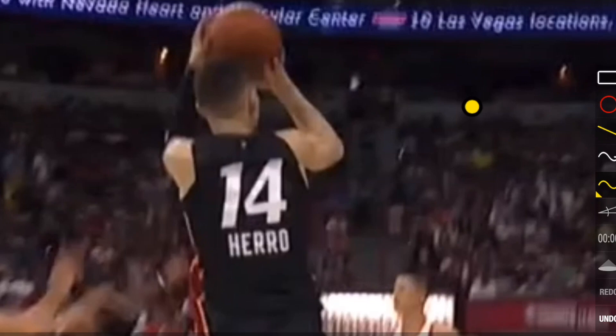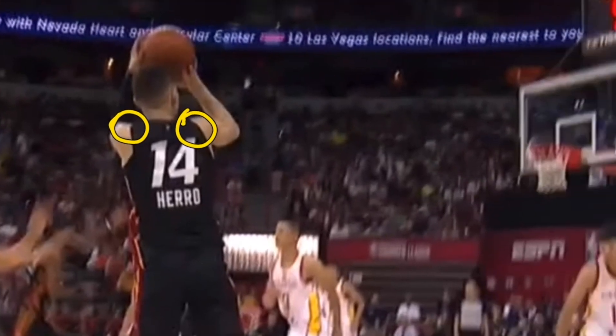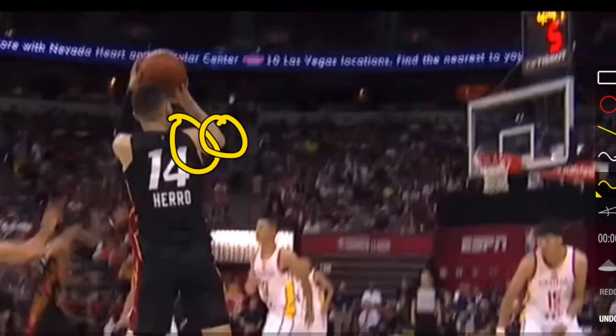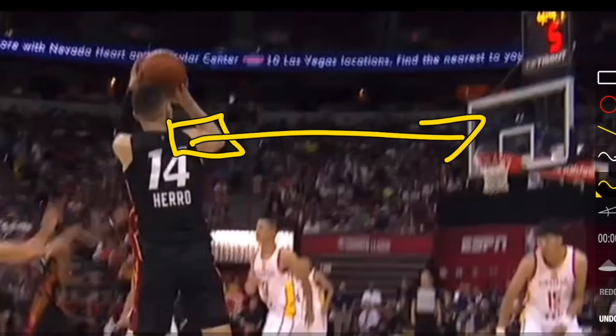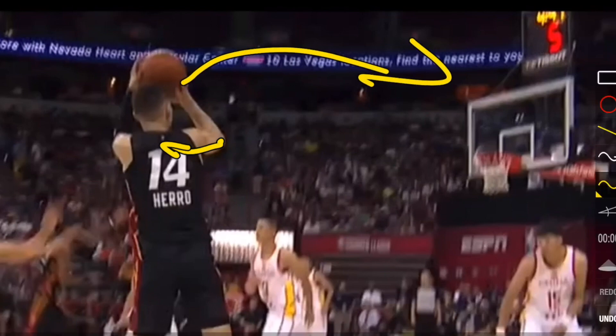His shoulders are pretty well squared towards the basket — there's not much difference from his left to right shoulder in distance to the basket. His upper arm is pointing straight toward the basket, with the shoulder in line with the elbow. That's a major point for shooting straight. If your elbow is too far out as a right-handed player, the ball goes left; if it's too far left underneath the ball, it usually goes right.